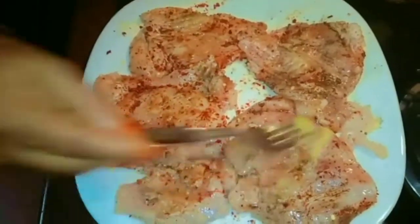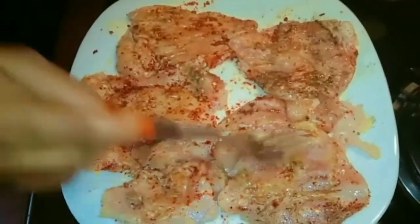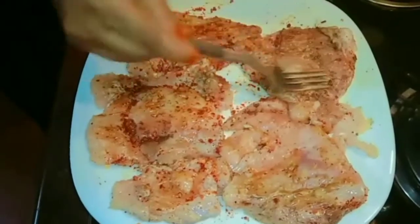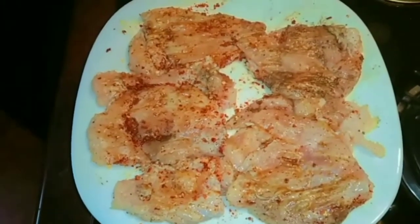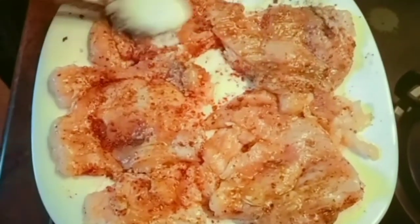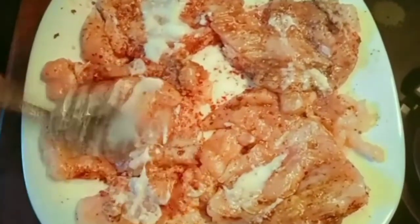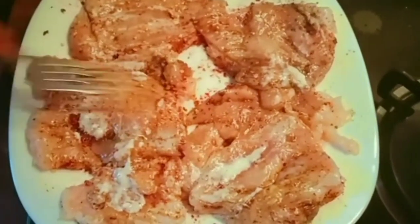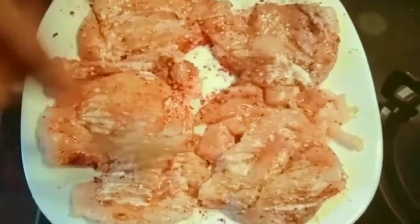Add a fork and then add butter. Using butter makes it easier to add a second coating to the chicken. Add one spoon of chicken seasoning — add that if it's bland, add a little bit more to the chicken.